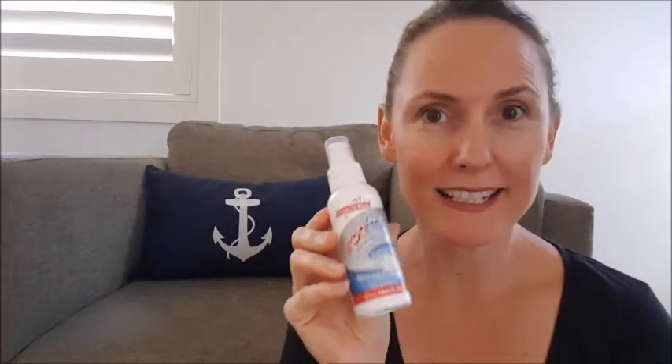No more ironing. Spray away those creases. No more ironing — let's see how we go.